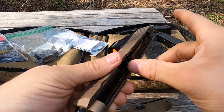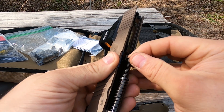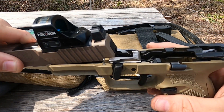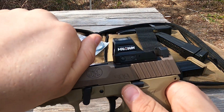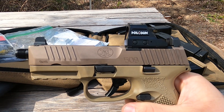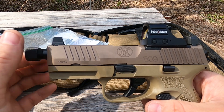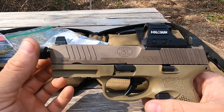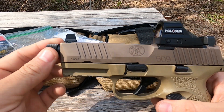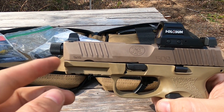To reassemble: put your barrel back in, take your recoil spring and guide rod assembly, put one end down into the hole in the frame, slide the other end in place, line the slide up with the rails, bring the slide all the way to the rear, lock it into place, pivot your takedown lever, and there we go. You can throw your thread protector back on. It is required to remove the thread protector to disassemble the gun — unlike the Beretta M9A3, where the thread protector is flush-fitting and you can leave it on.